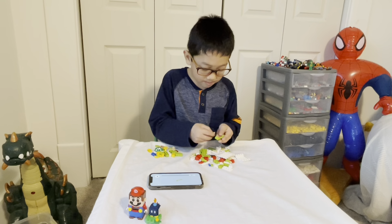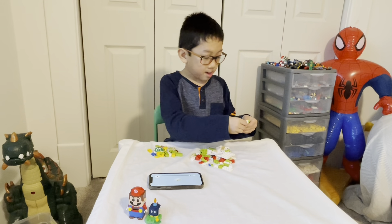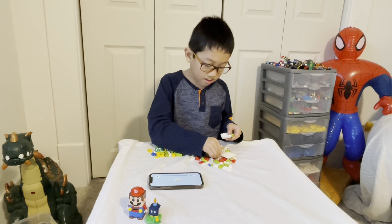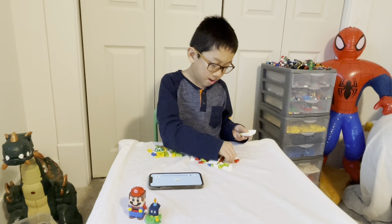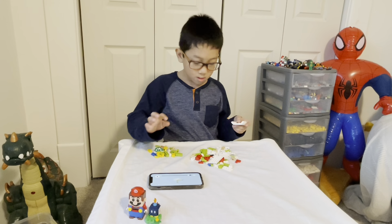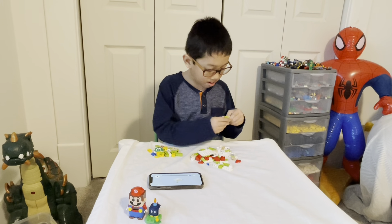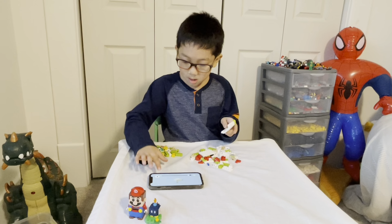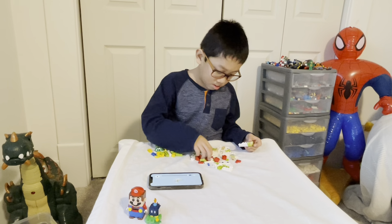Grab this green piece, put the tan piece right there. Grab this big white piece, put this big white piece right there. Grab this tan piece right there, and another tan piece right there. Put this green piece for the screen piece right there. Grab another green piece, put the green piece right there.